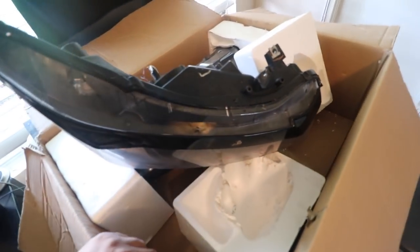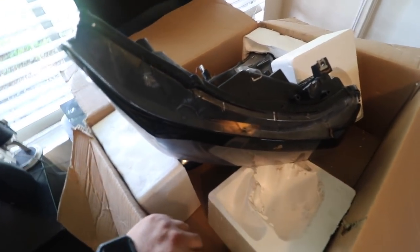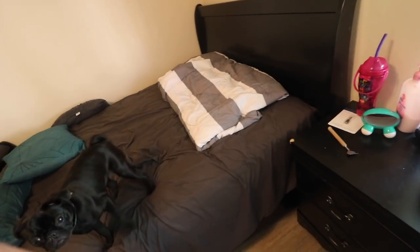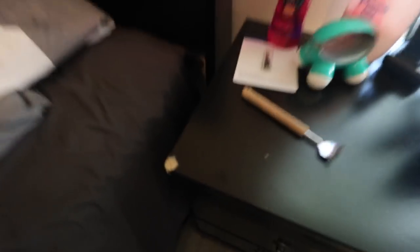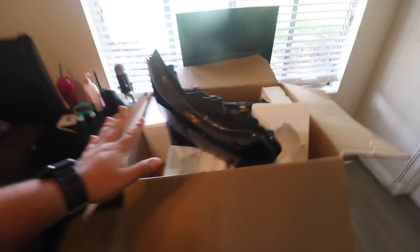It looks like I just need to copy this. I really want to make these headlights work because I just like how they looked on the car. So I'm going to go ahead and do the baking method. I should have enough sealant in here for both headlights, but I'm only going to do the passenger side because the passenger side is the only one that needs help.